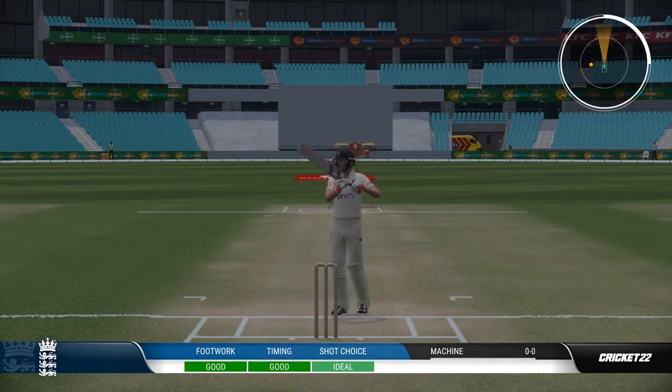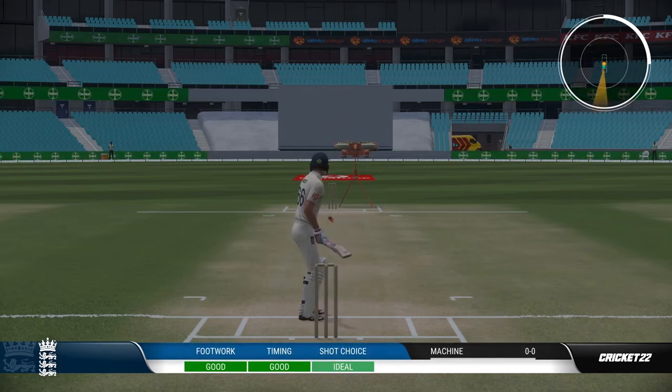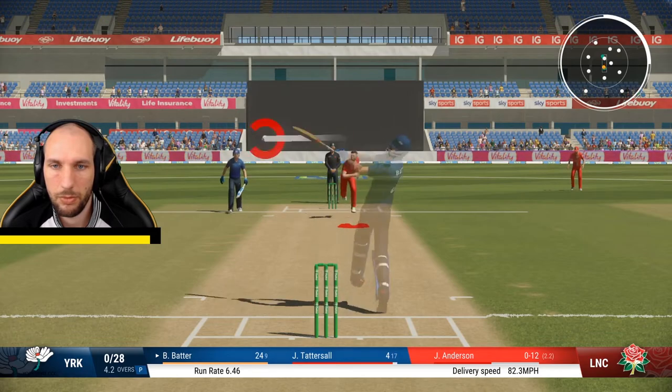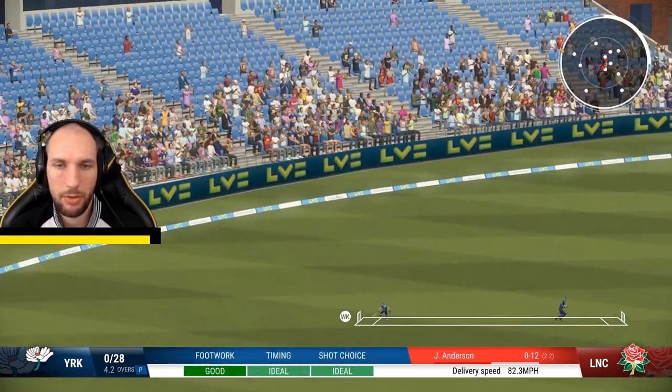As with any tutorial on how to play shots in Cricket 22, I highly recommend going into the training mode and practicing. You're going to want to select a bowler to bowl some shorter deliveries, possibly slight bouncers. There is a bouncer setting, but that gets into the territory of playing a hook shot, which is not what we're doing today, though it does work with the bouncer every now and again as well.